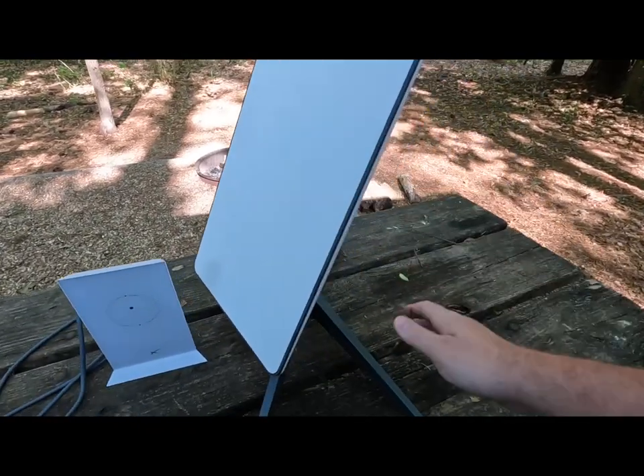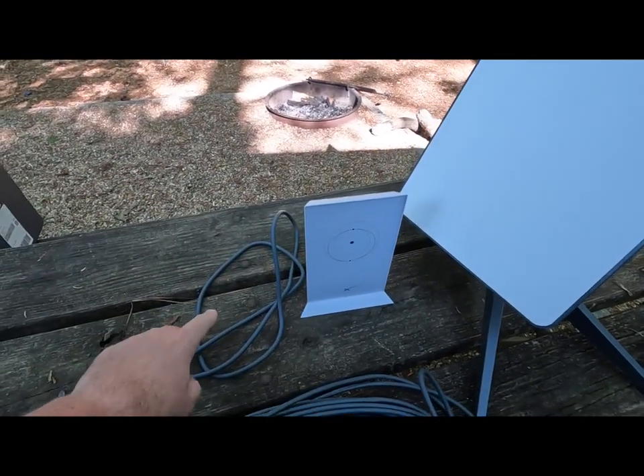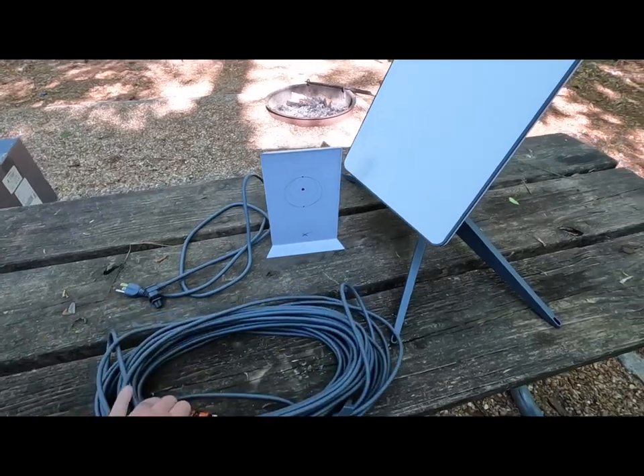So here we've got the dish itself, the stand, the router, the router power cord, and the cable that connects the dish to the router. I will also be installing the Ethernet adapter that I had to purchase separately from Starlink. This is used so we can run Ethernet from our router to our PepLink PepWave device, and I'll get into that a little bit later.